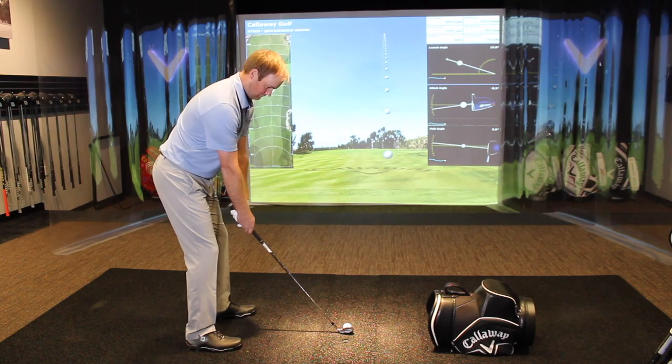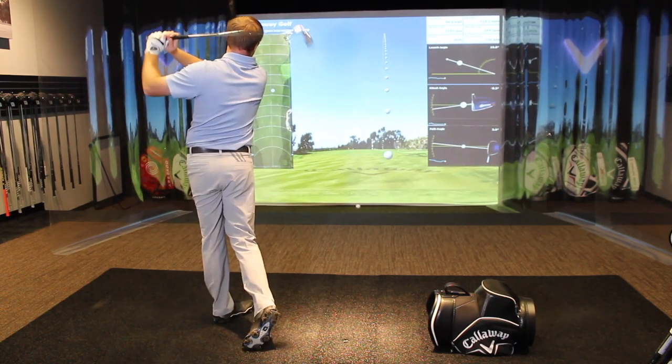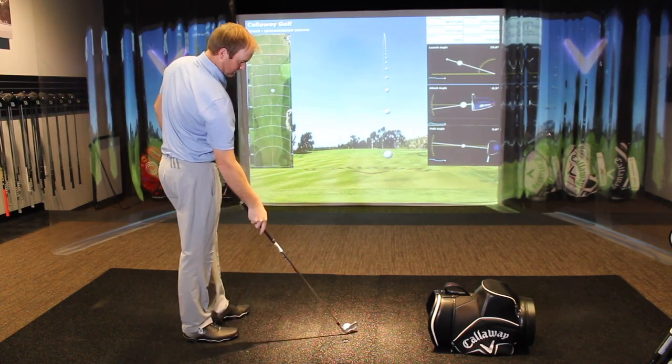I kind of like the shinier finish versus the satin finish with the Apex, so visually you're going to notice that difference. Numbers-wise, with the Apex Pro I was probably getting about 10 yards further than my current irons. That's big. And with the Apex, probably another 10 yards on top of that, so it was going pretty far.